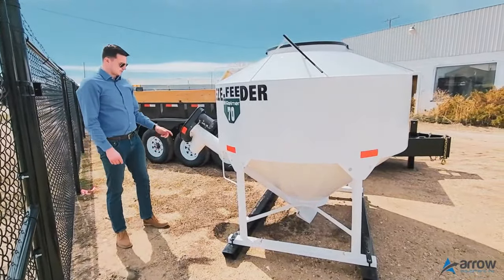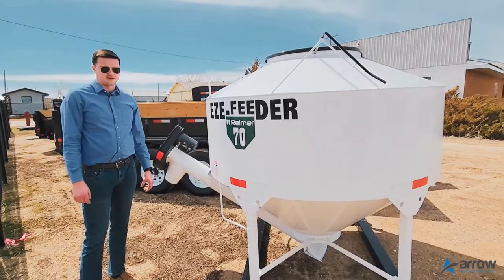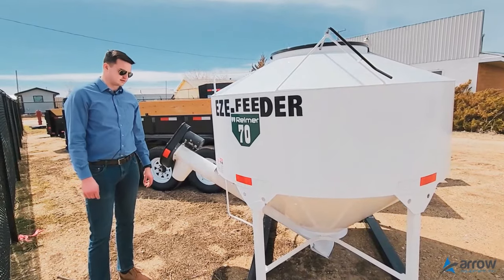These feeders are designed in a cylinder shape so you can run them in the back of any half-ton or one-ton pickup and not hit the sides of your box.